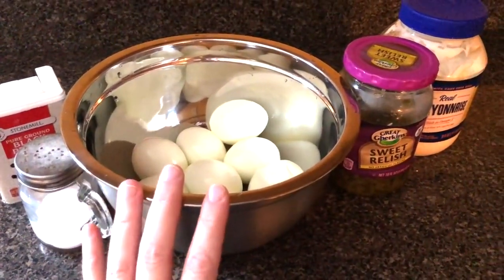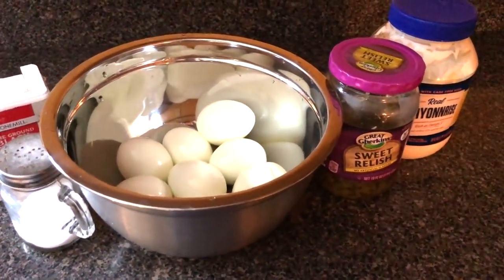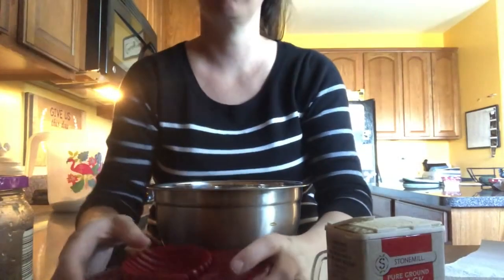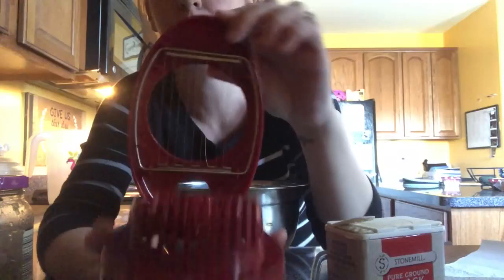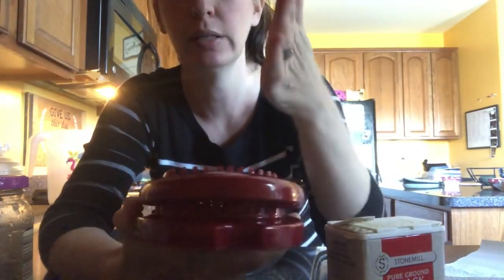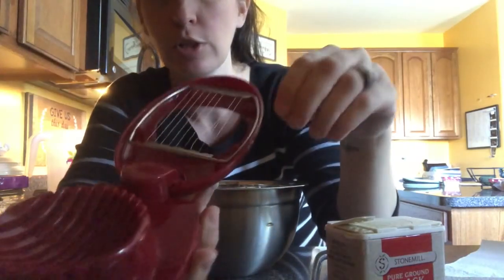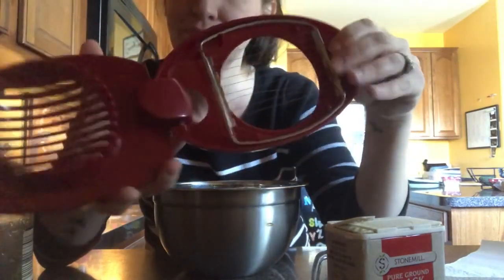I have a little egg slicer — I'm going to go ahead and slice up the eggs, put them back in the bowl, and then mix. Again, I never measure, so I'm sorry I don't have exact measurements. I just eyeball everything. The egg slicer is from KitchenAid — you open it up, put the egg in, slice it, then pull it out and slice it the other way. Mine is broken but it still works — a couple of the string things have come off.